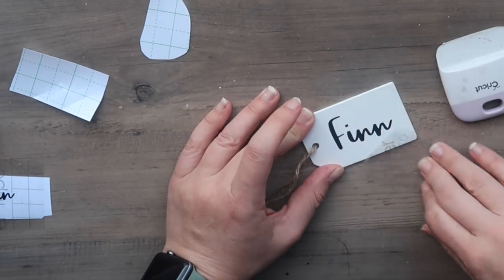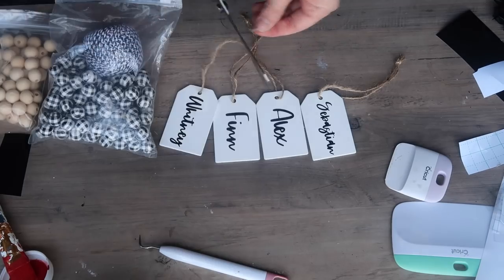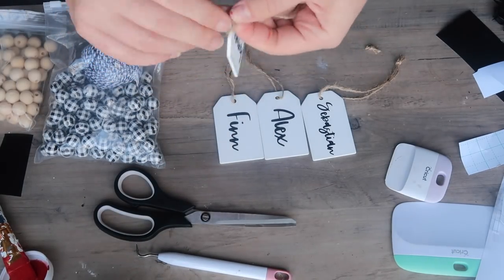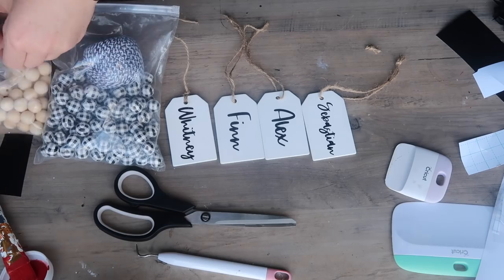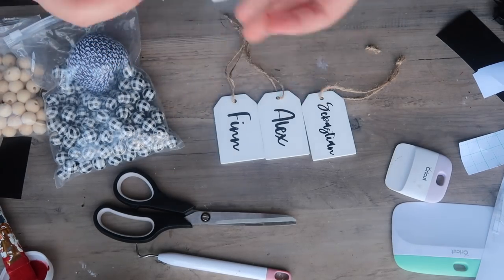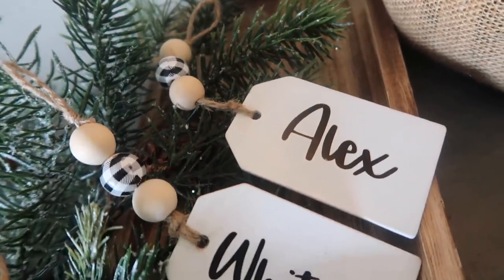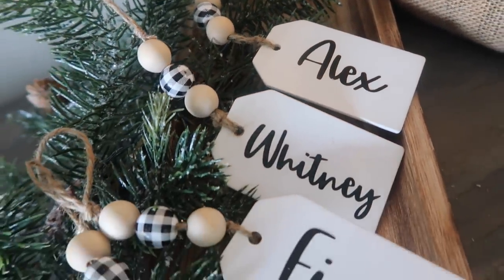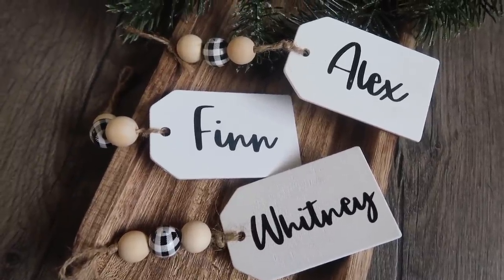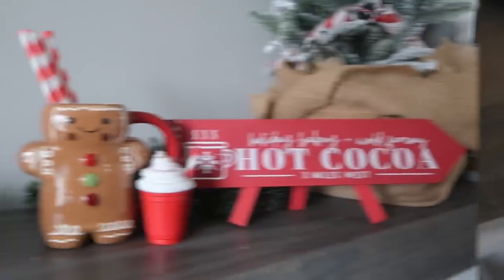I continued the same process with the other three names to get my four tags. To give them some buffalo check love, I shortened the jute cord strand so I could put one unfinished bead, a buffalo check bead, and another unfinished bead — all from Amazon, linked below — then tied a little loop on the end so I could hang them on stockings or presents. These are really fun gift tags; you could also use them to label bins.